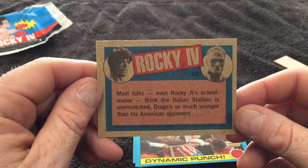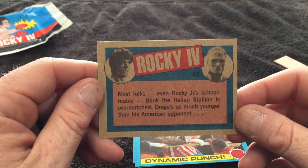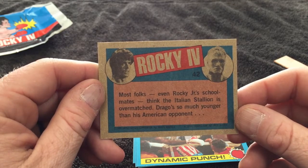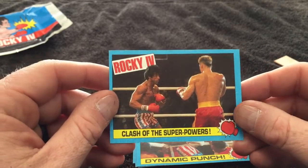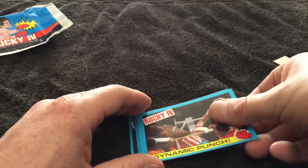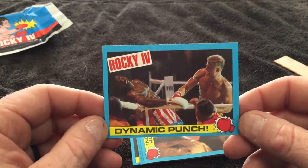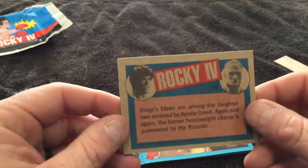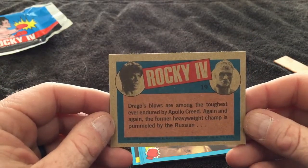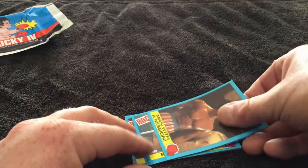Most folks, even Rocky Jr.'s schoolmates, think the Italian Stallion is overmatched. Drago is so much younger than his American opponent. They told the story of the movie on the backs of these movie cards. This may be the first pack where every card is the MVP. 'Dynamic Punch' — that's the killing shot on Apollo Creed. That was the real downside of the movie, but it had to happen to make the movie so good.